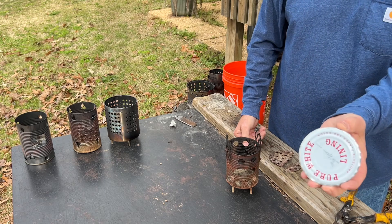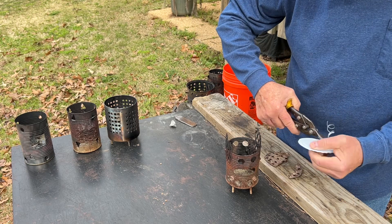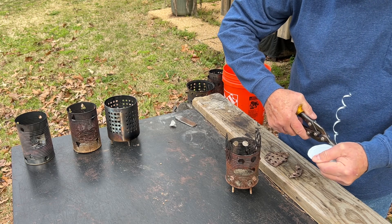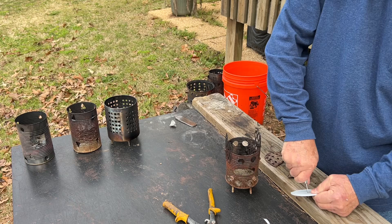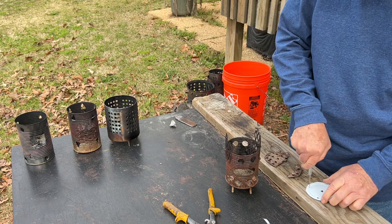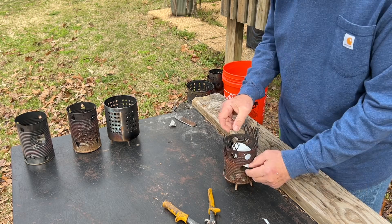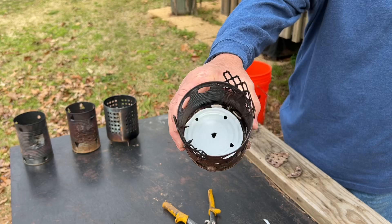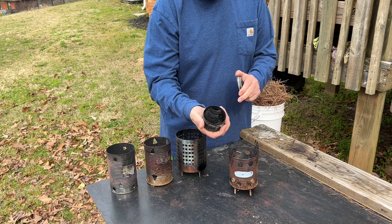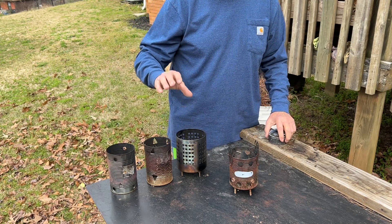I still have this other lid from the green bean cans that we used on the pocket knife made stove. About four or five days ago we made this char cloth — 100% cotton denim. We made it in this hobo stove, 15 pieces.